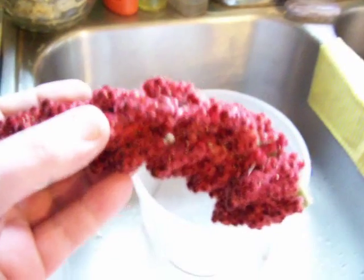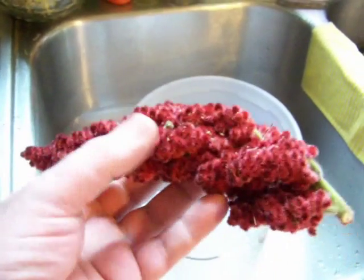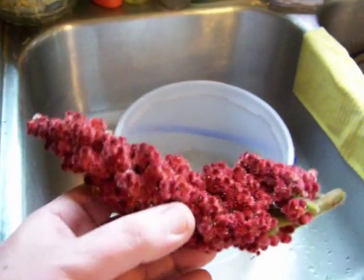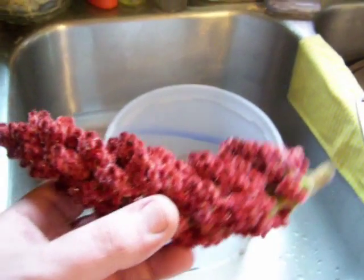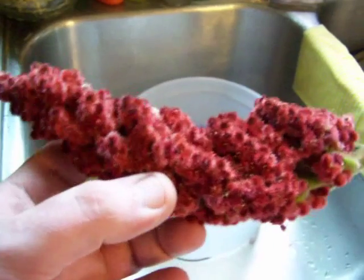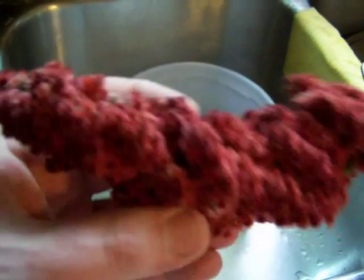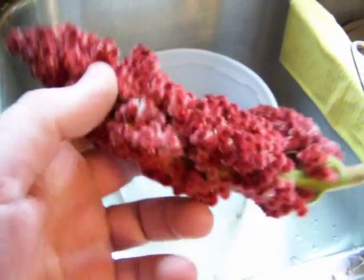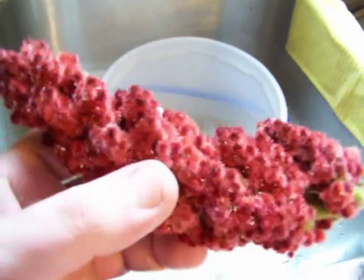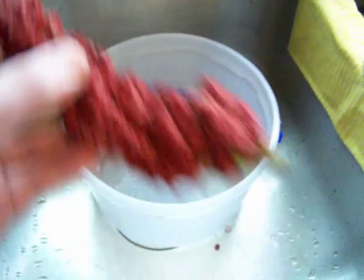These are staghorn sumac berries — the ones I mentioned I was going to pick. I picked about ten or twelve of them; a dozen seems pretty good for a gallon-size tub. These ones are nice and fresh. Sometimes you'll get little worms down in there, which isn't too big a deal — you can still use them — but these ones are real nice and fresh and don't seem to have any worms.